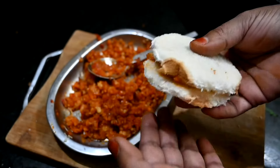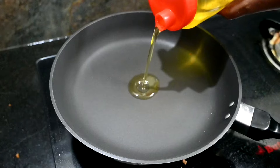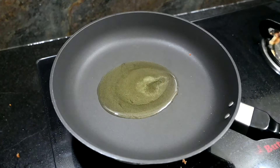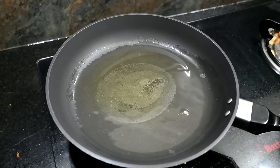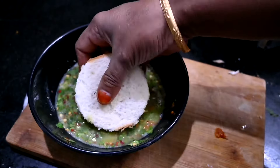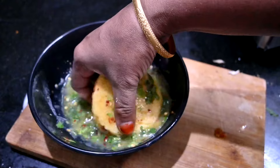Cut the bread and add 1 tablespoon of butter to the pan. Add a little bit of butter and place the bread in the pan to the plate.